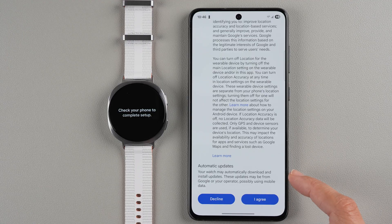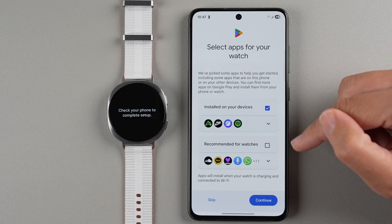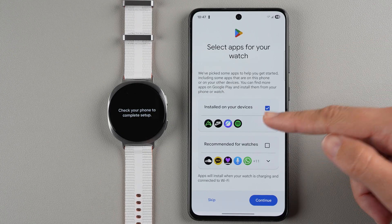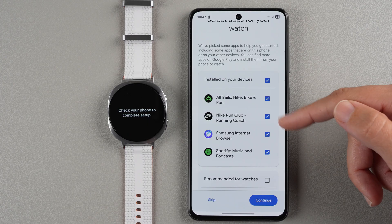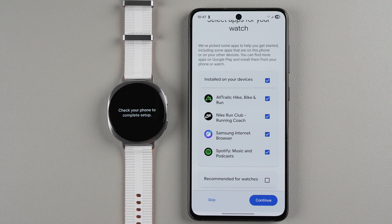Scrolling down, you're opting into automatic updates, so I'll tap I Agree. Here it's asking if you want to download apps to your watch during setup. I'm going to tap Skip for now, but you can tap here to install apps you have on your phone — for example AllTrails and Spotify. You can make your selections and either install now or tap Skip to do it later.